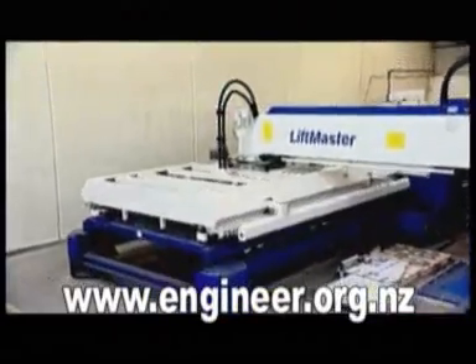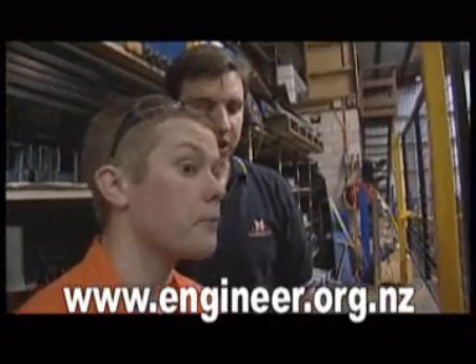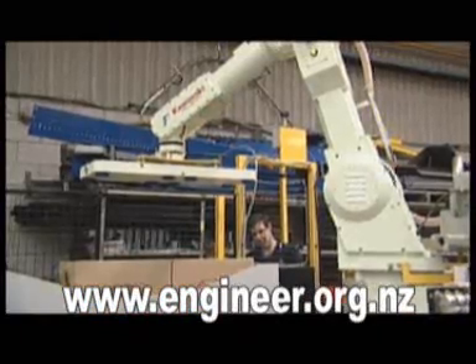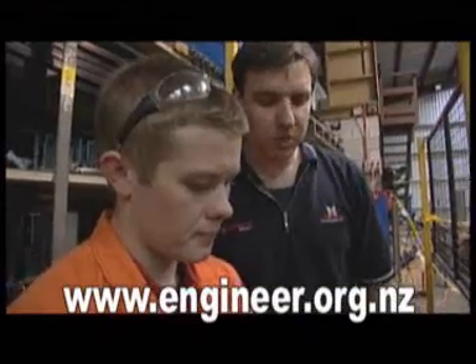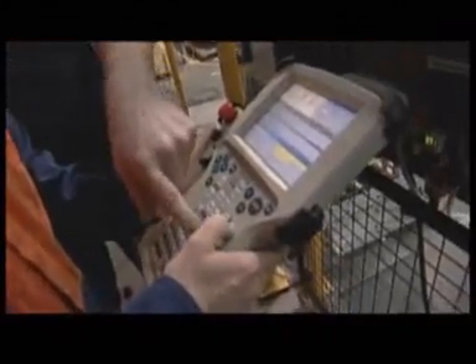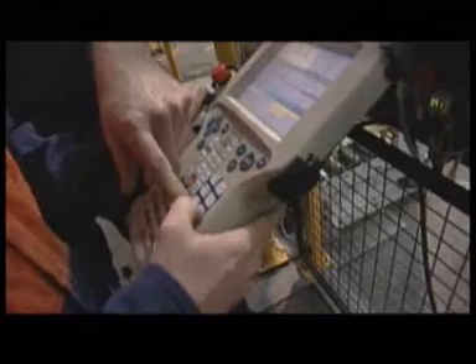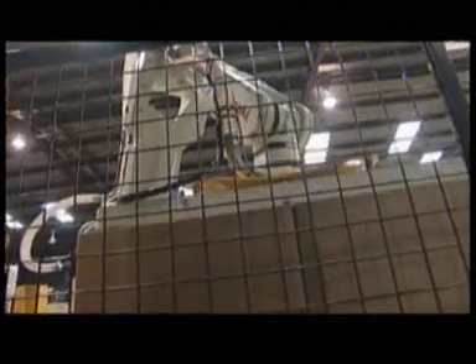Robotics is a rapidly advancing field within mechanical engineering. Chris and James set to work calibrating a carton palletizing machine to stack over 30 cartons per minute. The first motion you want to do is straight up out of the accumulator — hold the Z-plus down, keep bringing it up all the way till it's clear.